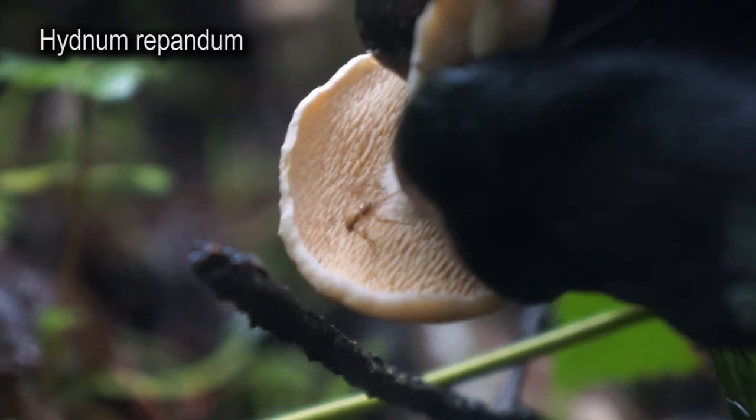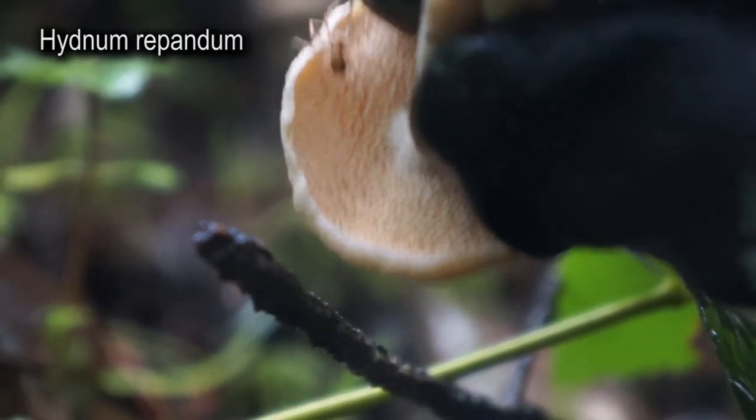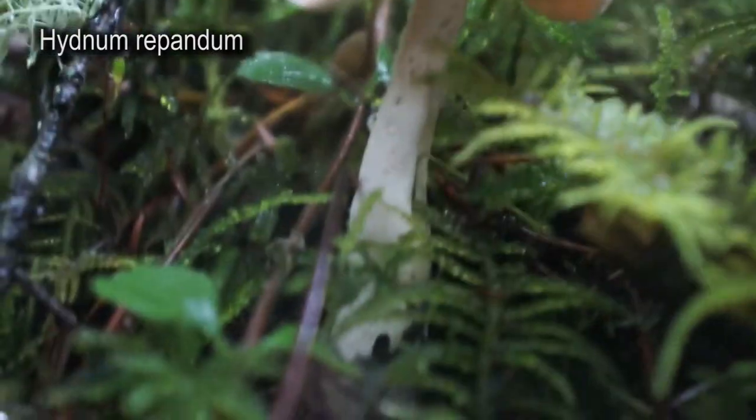Also, take a look at that spider. Look at that spider — it's so cute, it's so very cute. I'm gonna leave this little one here to let it grow — little hedgehog mushroom.